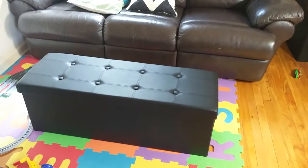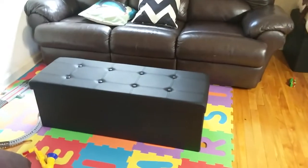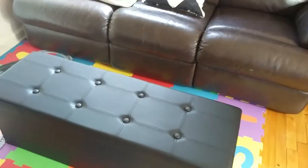Hello everyone, welcome to the channel. Today we have another product to have a quick demo and look at. It's a storage ottoman in black leather color, available in different colors. It's a good multi-usage product — you can use it as a sofa or a coffee table. It's quite compact in size and when it comes you can fold it up.